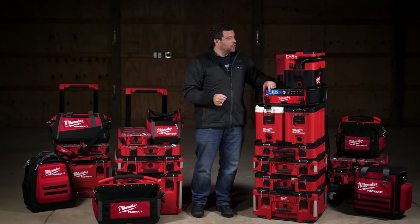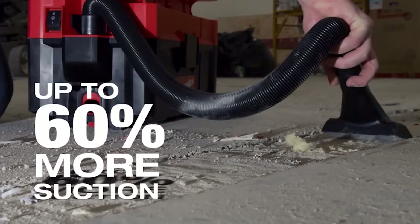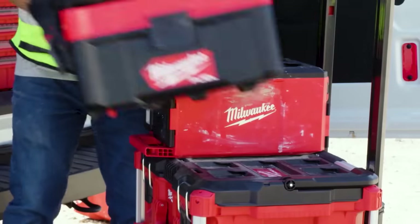How about an M18 Fuel Pack Out wet/dry vac with 2.5 gallon capacity and 50 CFM? It's real — massive suction, 50 CFM, and yeah, it's a Pack Out.